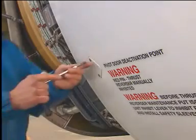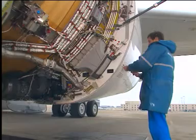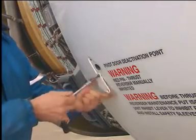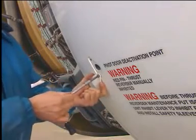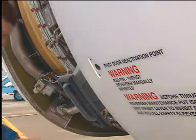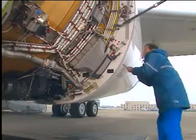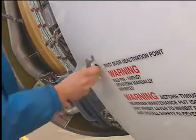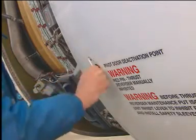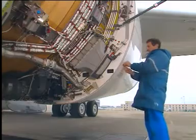Remove the bolt attachment cover from the pivoting door. Install the bolt through the hole in the pivoting door. The longest bolt is installed in the lower door.